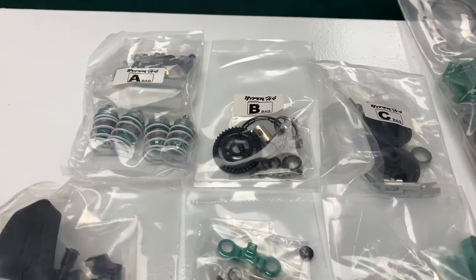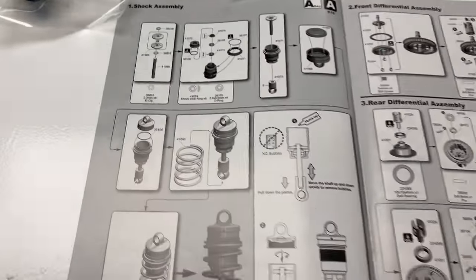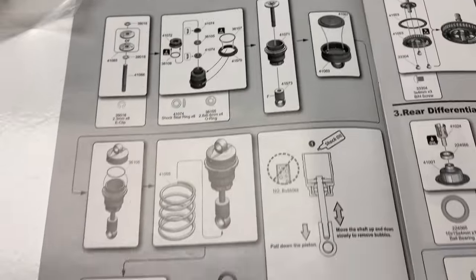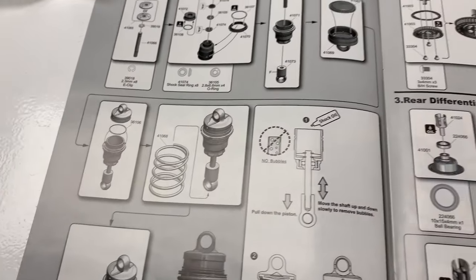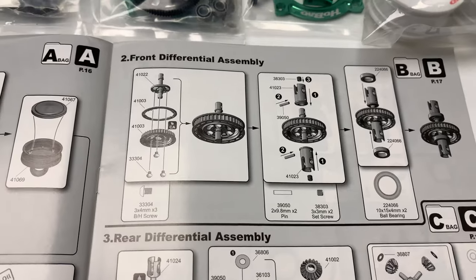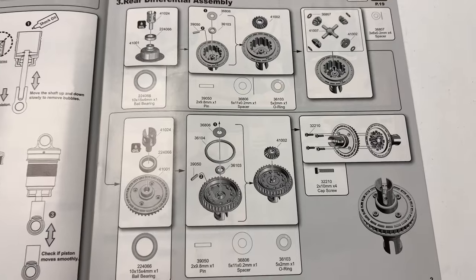As you can see, I've got all the parts bags A, B, C in order. Not opened them yet. Look at those wheels. On to the manual — very different from something like a Tamiya manual. Interestingly, stage one is building the shocks — very rare to start with the shocks on a kit. Stage two is the front differential, but it's not a diff, it's a thick spool. Stage three, the rear differential, is a gear diff.